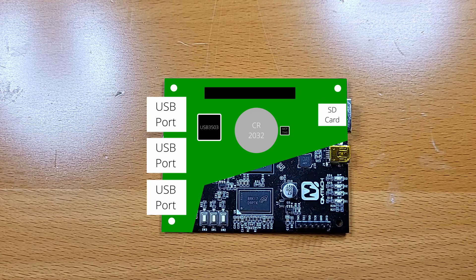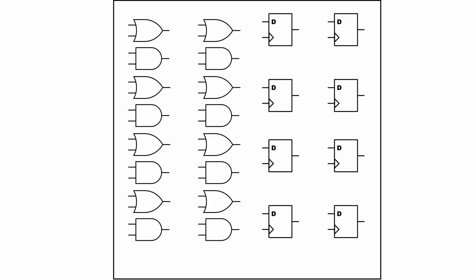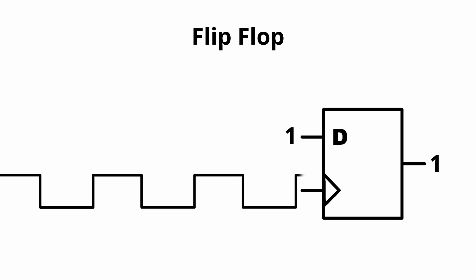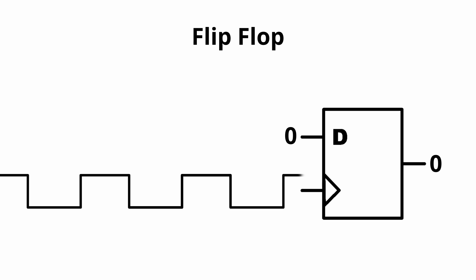Now that we understand what peripherals we'll need, let's have a look at what goes on inside the FPGA itself. FPGAs are built of predetermined resources. Programming an FPGA means deciding on configurations for some of those resources and determining which resources connect to which. The main resources we need are flip-flops and LUTs. Flip-flops are synchronous memory units — when the clock ticks, the flip-flop sets its output to the input and continues to output the same value until the next clock tick, even if the input changes.